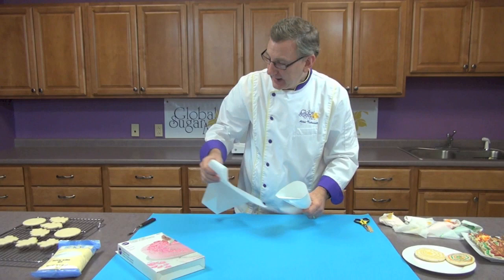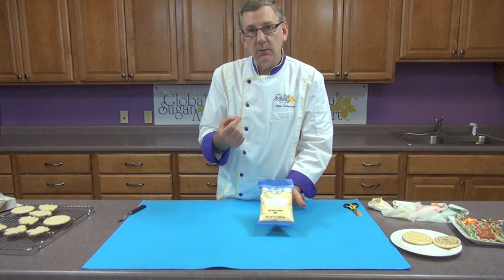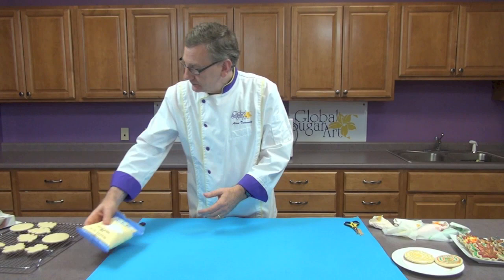I have some bags all made and ready to go. The icing we're using is just the CK royal icing mix. We make it according to the directions and then thin it down with a little bit of water and color it with food coloring.